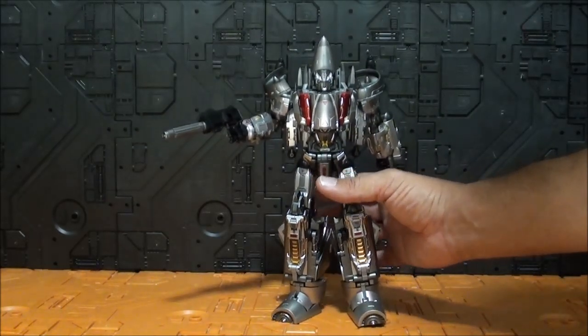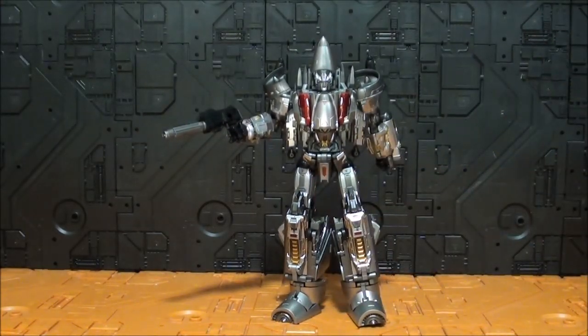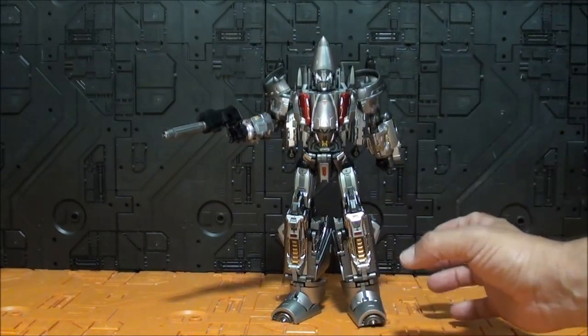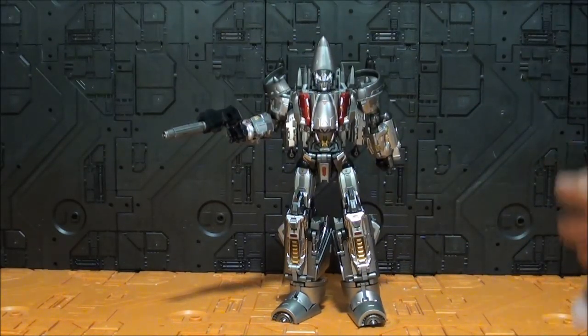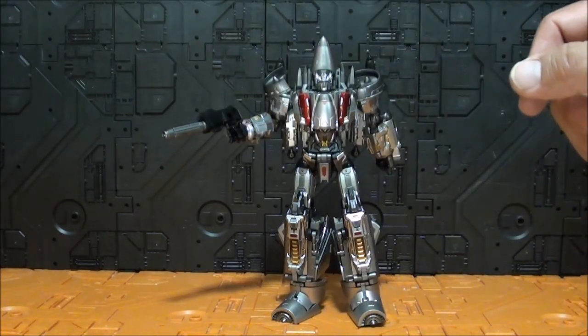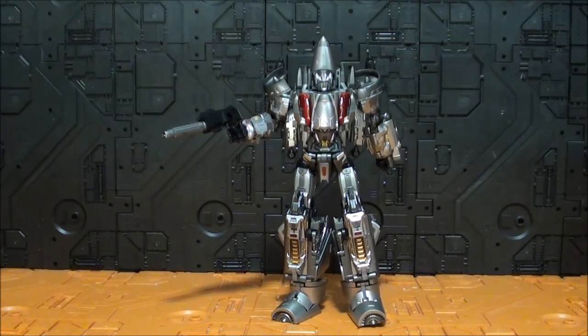En resumen, el modo robot estéticamente es muy satisfactorio, pero tiene pegas: los pies no me convencen, hay demasiada pierna, y la articulación no convence nada. Aunque ahora mismo está todo duro, no sé si esa dureza va a durar con el tiempo, y eso no es bueno para nada.